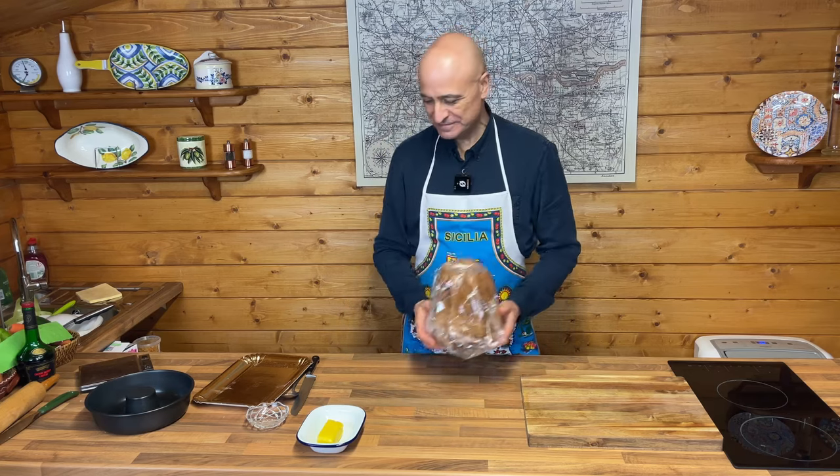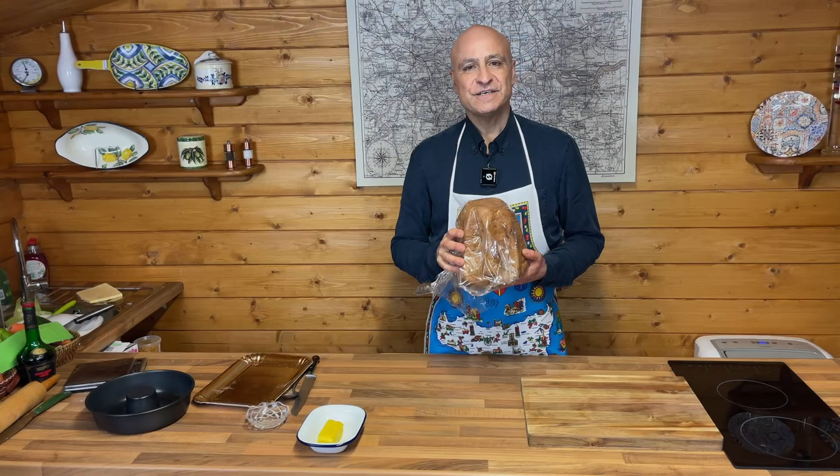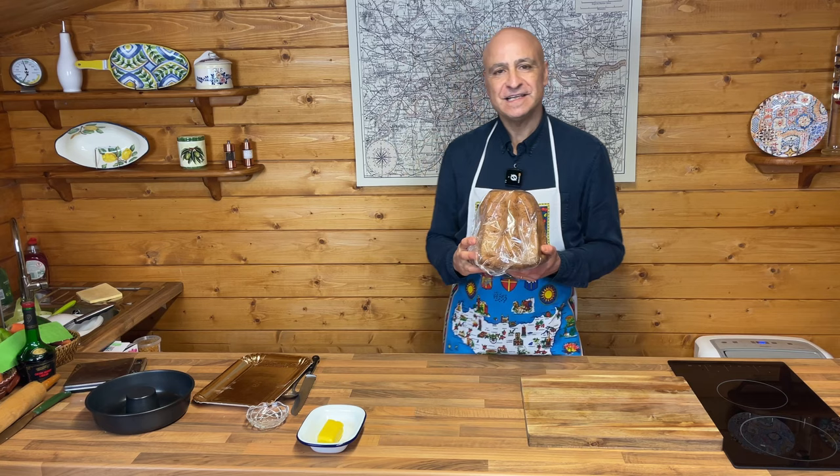From this, to this! Ciao a tutti! Today I'm going to be adapting a traditional Sicilian cake called Cassata Siciliana by using a Pandoro.